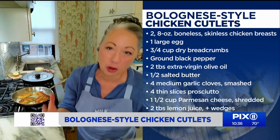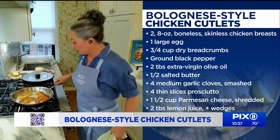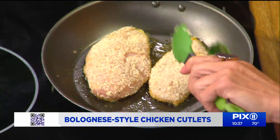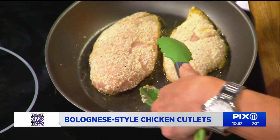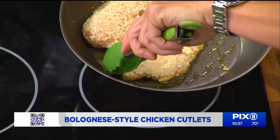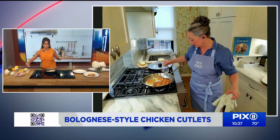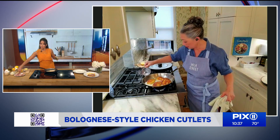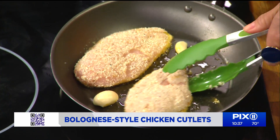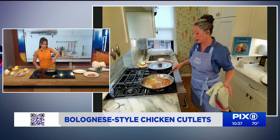If you're a garlic lover, by all means you can slice it and leave it in — just make sure it doesn't start burning. Shake the pan to melt the butter, and then we're going to add a half cup of water around the edges of the pan so it doesn't go on top of the crispy cutlets. This also stops the butter and garlic from burning.